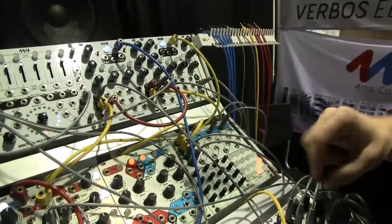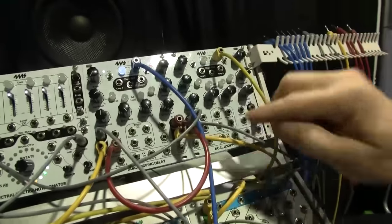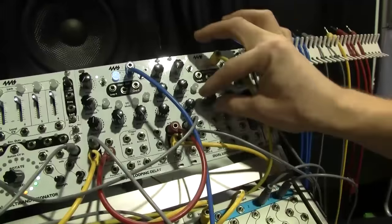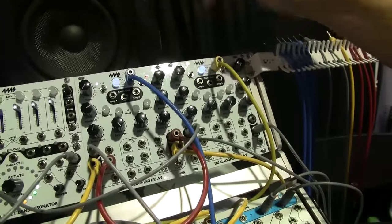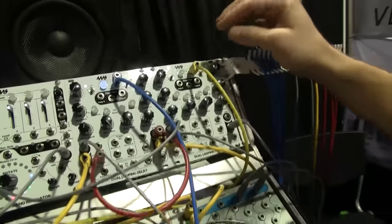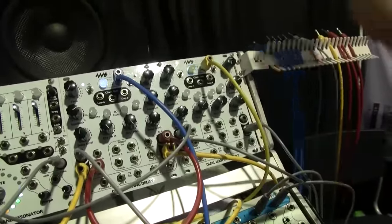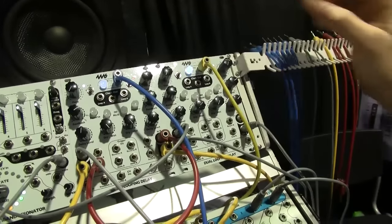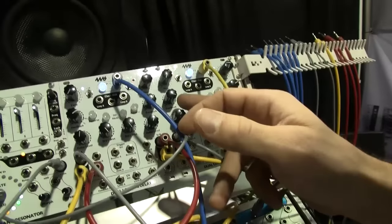So let's go over the features real quick. You hear the dry signal only. Each channel is synced to a clock — I have an external clock running in, it's going at that rate. So we can hear an echo there, and I can turn the feedback up.